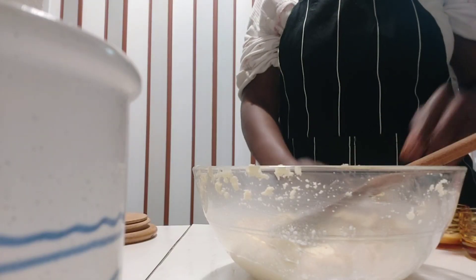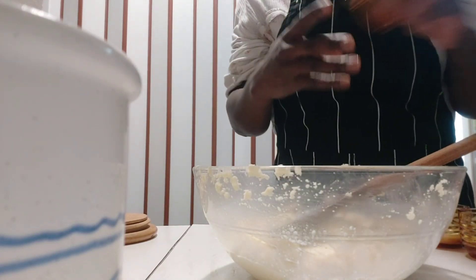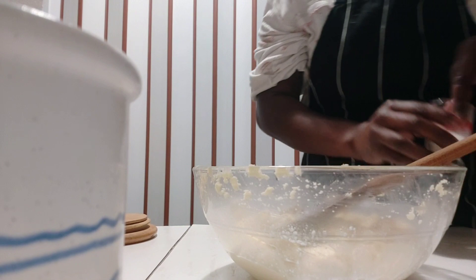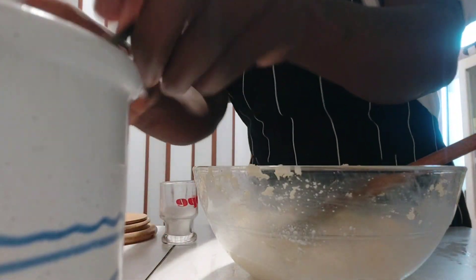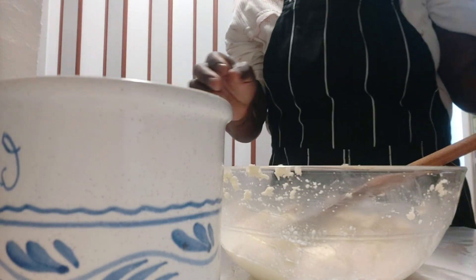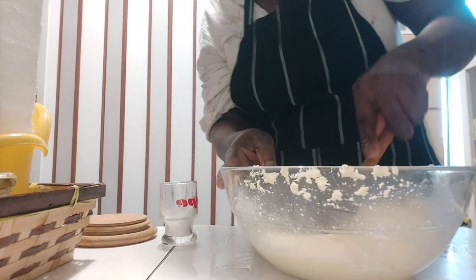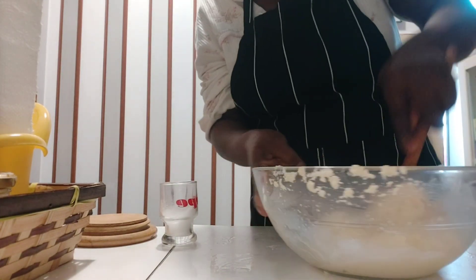I'll be adding all my other ingredients — my yeast, my butter, my milk, a pinch of salt, and one teaspoon of cane sugar. You can use any sugar of your choice. Now I'm going to mix everything together and make sure everything is mixed properly.